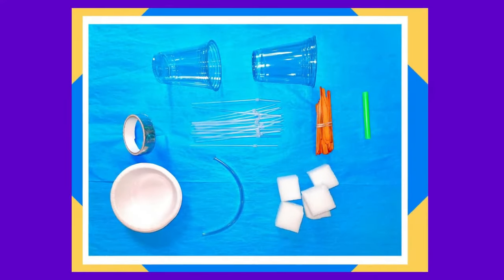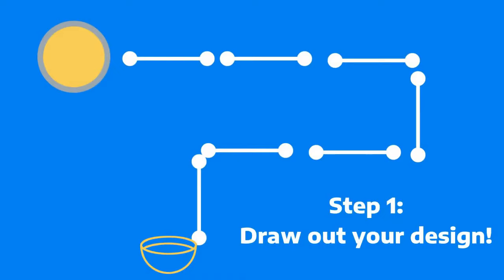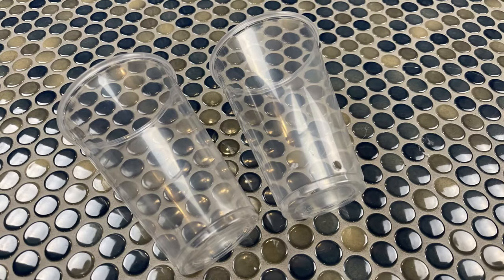There are no wrong answers here, so please be creative as you build your water system. We're going to walk through a quick example of how we like to build ours so you have a reference. Here's a quick glimpse at some of the materials you'll be working with. First, get out a piece of paper and sketch out a design of your water system before building.